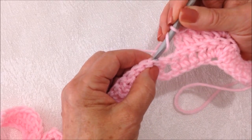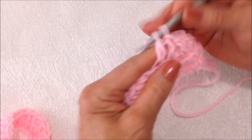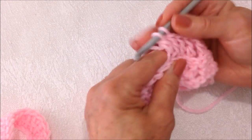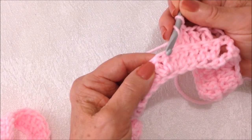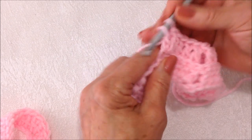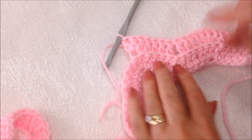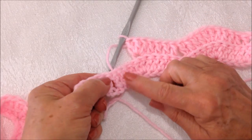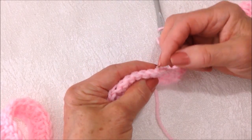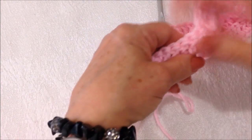Now double crochet in the next four — one, two, three, four. Skip the next two stitches. Double crochet in the next four stitches — one, two, three, four. And then in that center stitch, three double crochet — one, two, and three. You'll continue that across the row: four double crochet, skip two, four double crochet, three double crochet in the center stitch of that three double crochet cluster. Work all the way across the row.